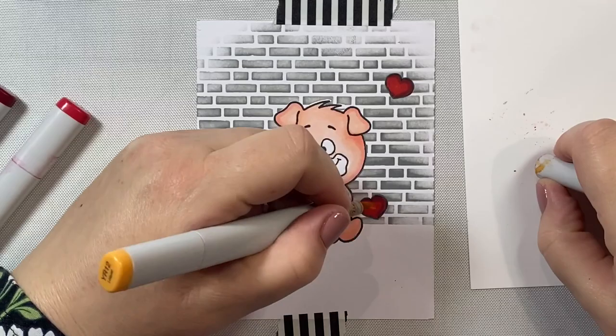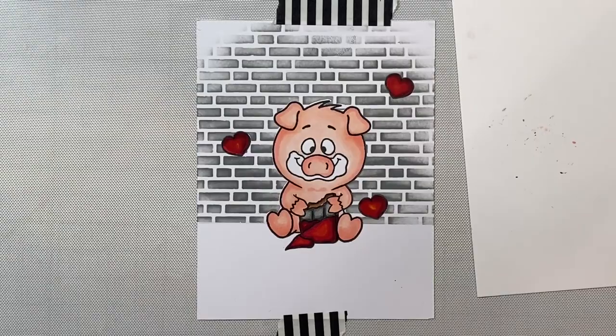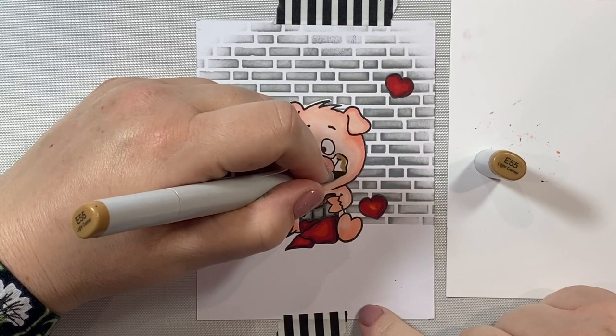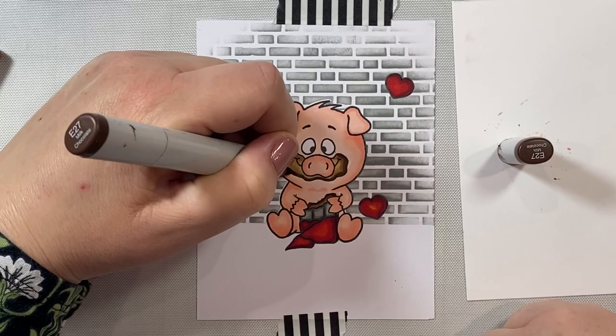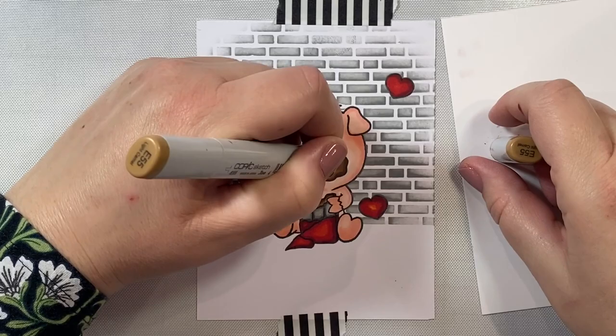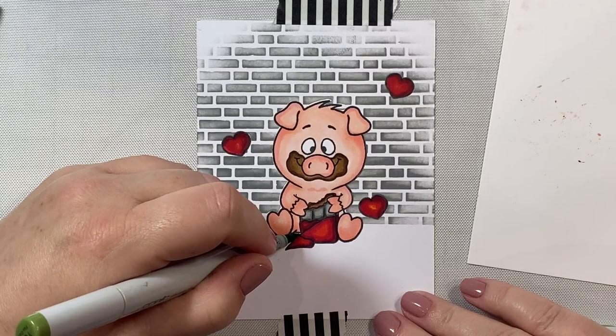But first we have to color in the little chocolate smile — I guess he's coated in chocolate because he's been eating so much of it and he just loves it. I colored in his little chocolate mouth with E23, E55, and then E27 as the darkest shade. For the area under his feet, I'm using some yellow greens, starting with YG63.